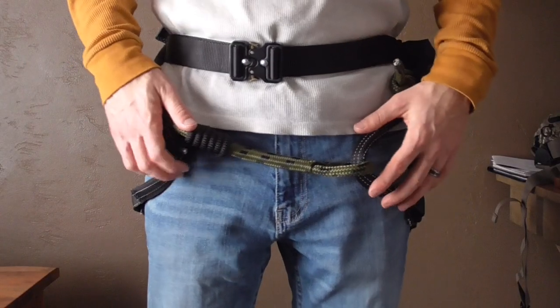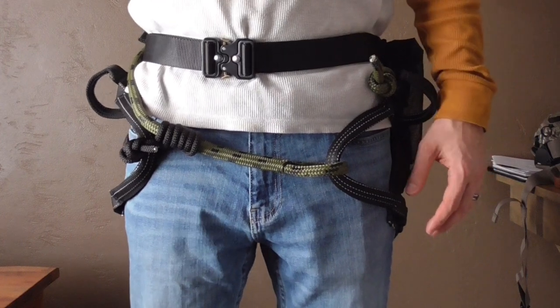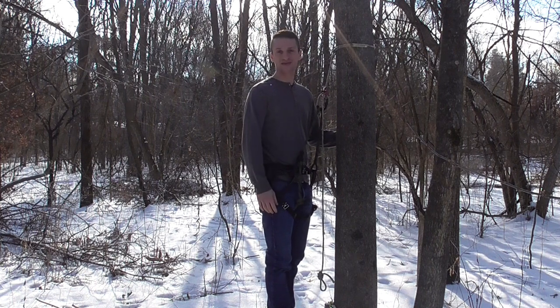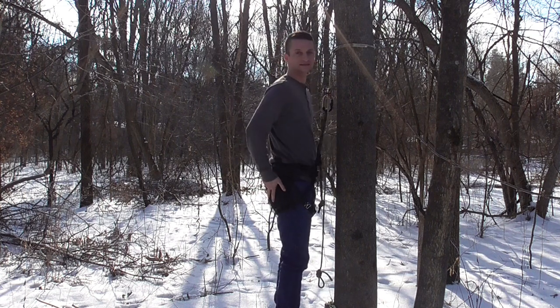That's pretty much how I hook up the Treehopper when I'm ready to walk into the woods. Now I'm going to take it out and show you how I use it on the tree. We're outside now, and I'm going to give you a few thoughts about the saddle while I've got it on a tree. First off, I want to talk about the pleat.